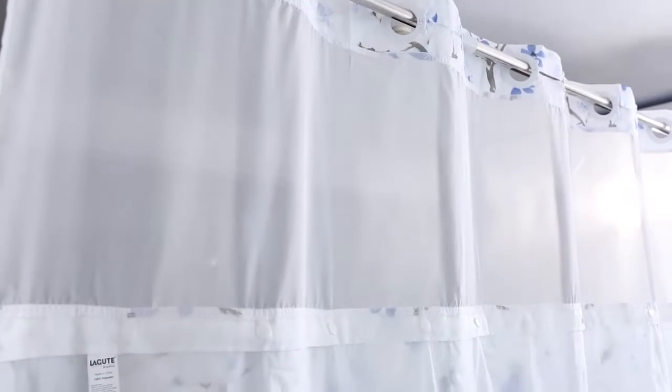A translucent mesh window offers a bright showering experience and reduces mold and bacteria. The top window helps accelerate evaporation and ensures a dry bathroom environment, while still allowing you to be aware of what's happening outside with well-kept privacy.